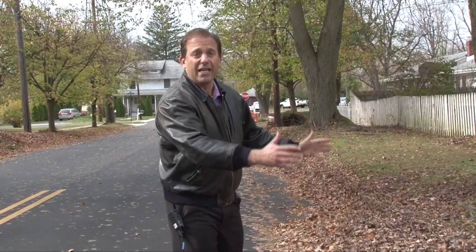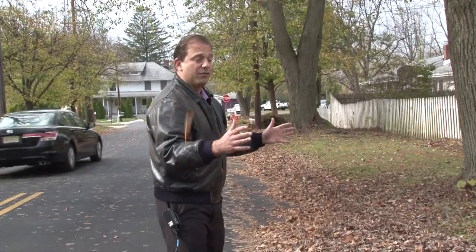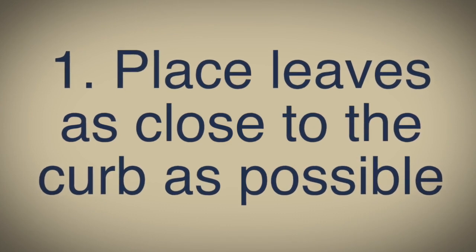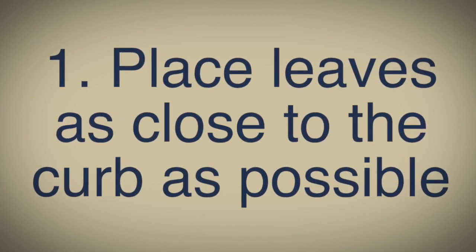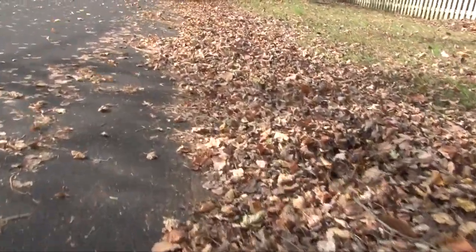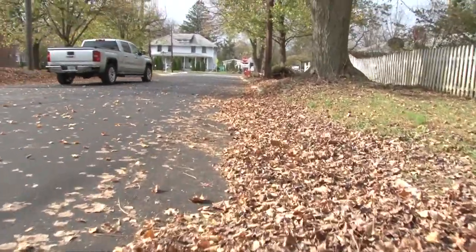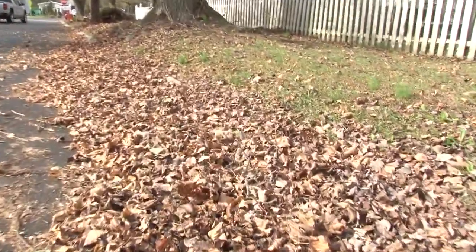It's only leaves that we collect during leaf collection season. Take your leaves, put them as close to the curb as possible and make one row of leaves. Don't make them too high, keep it as low as possible and keep it abutting to your house. Though you are actually allowed to place your leaves on the street by the curb as done here, if possible, please place them on the grass behind the curb.